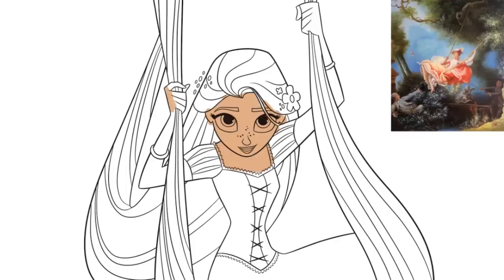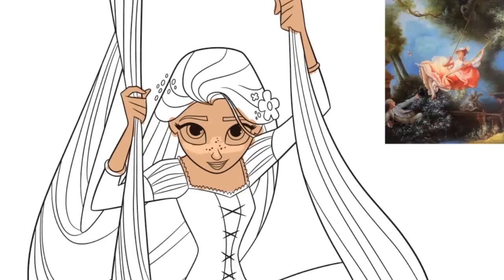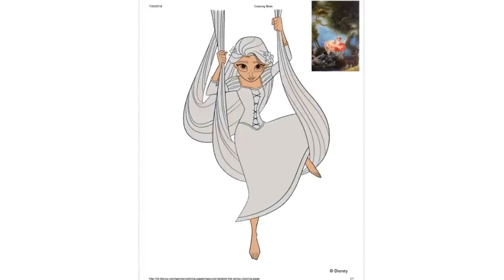This is the coloring page I decided to go with — it's just from Disney's website. You can download it yourself if you want to color it; I'll have a link in the description. It's of Rapunzel swinging in her hair, and when I first saw it, the first painting that I thought of was The Swing.